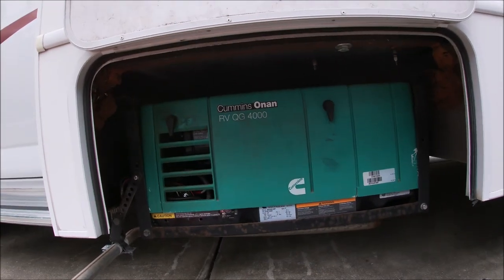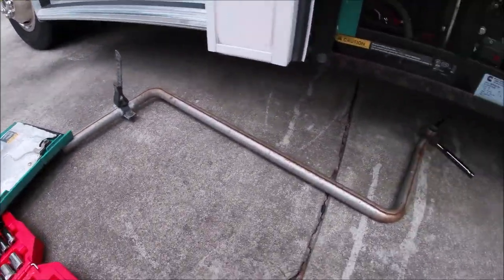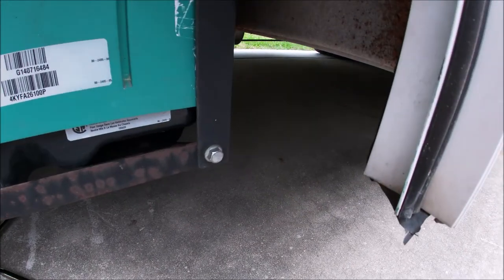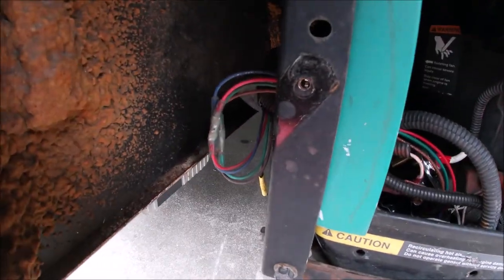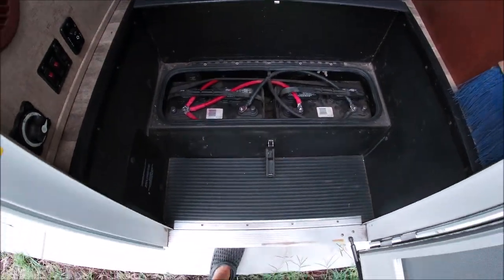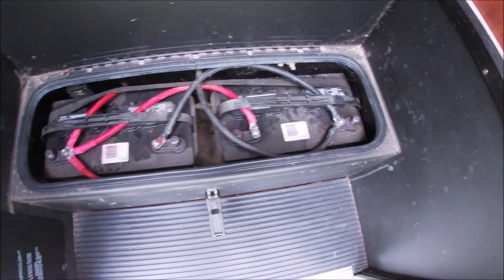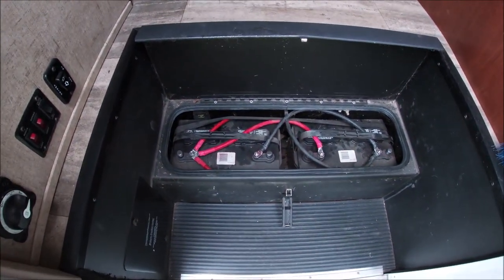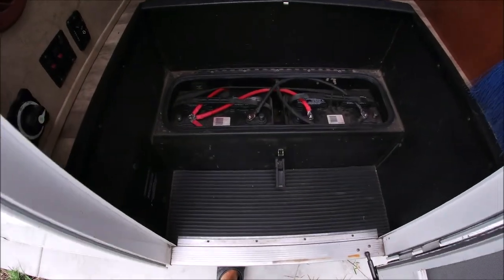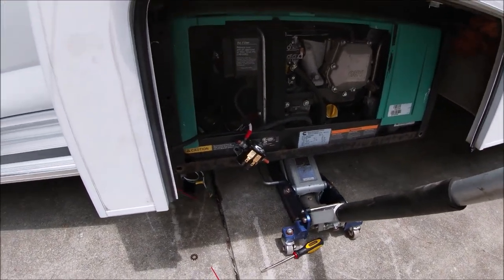All right, easy parts done. Got the exhaust, two there, two there, and four in the back. A couple wires and I'll go ahead and get this thing lowered. Before you start messing with the wires going to the generator, you want to disconnect the batteries here — not the batteries for your starter on your engine. My batteries are in the stairs going up inside. You definitely want to disconnect these batteries.